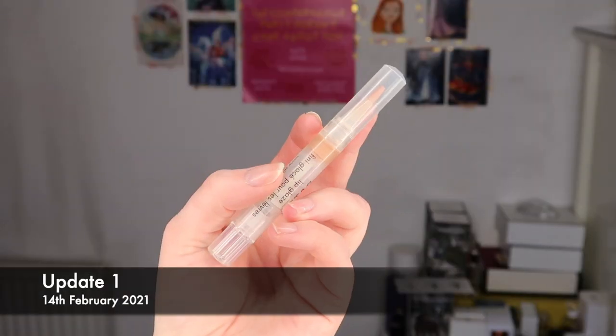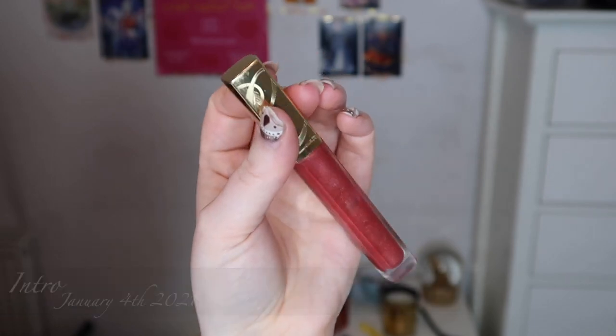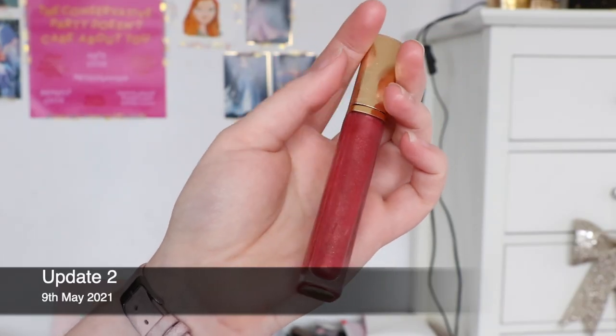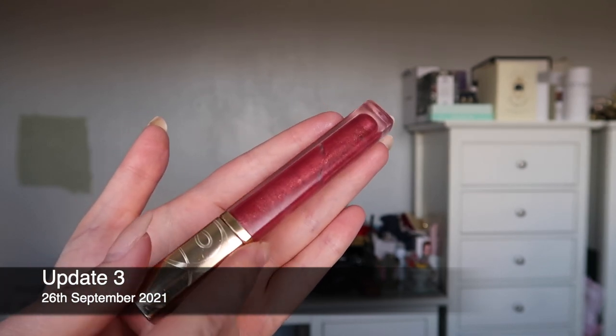The last two products are my two lip glosses. Not much change on the Stila one — this is the shade Kitten — but I think I'll probably finish that by the next update. The reason there's not been much change in that is because I've been concentrating on the other one, where there is a massive difference. In real life this is so scraped through at the sides; it's getting towards the point where I'll take the stopper out. I think I'll have an empty lip gloss too by the end of the year, which would mean four lip glosses finished through this project.